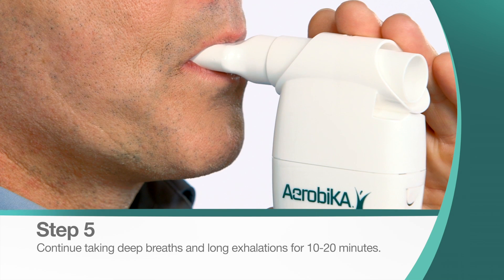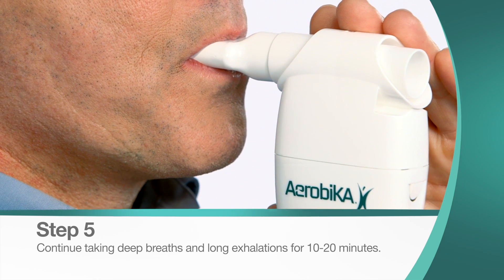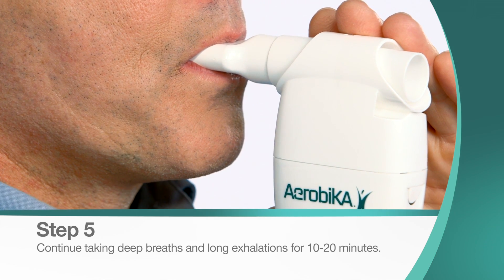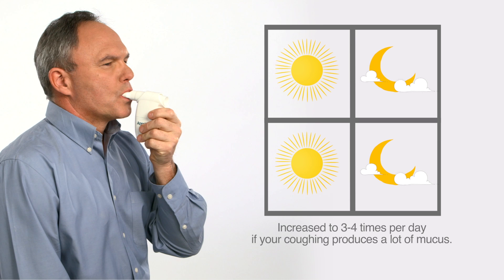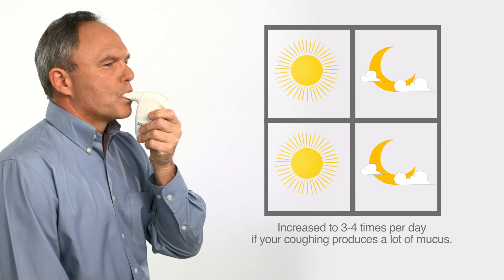Continue this cycle for ten to twenty minutes, or as prescribed by your health care professional. Treatments should be performed twice each day, and increased to three to four times per day if your coughing produces a lot of mucus.